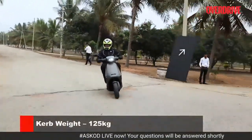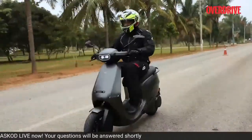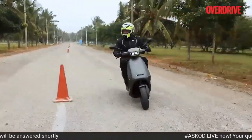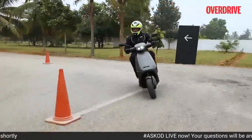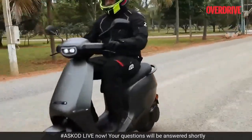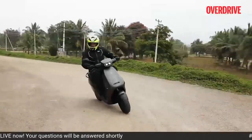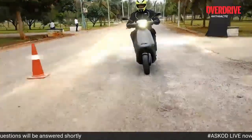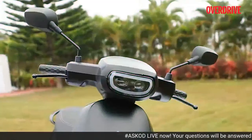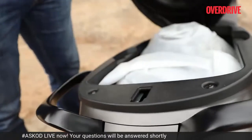The S1 Pro feels very light on its feet and is very rider-friendly. The Ola electric features a tubular chassis, which allows it to exude commendable road manners as well as sharp and almost effortless handling characteristics. It isn't shy of being chucked into corners at high speed. Our stint with the S1 Pro this time around has been very short, and we only had time to check out some basic functional features via the touchscreen, like the under-seat storage release and some other basic settings.